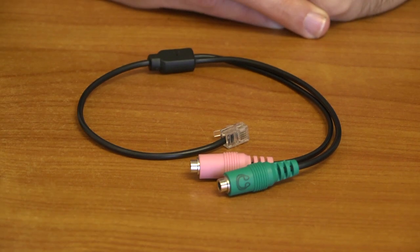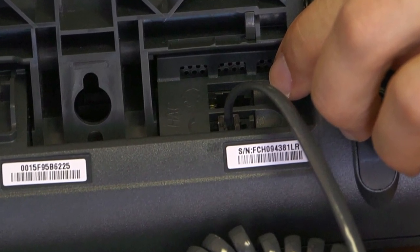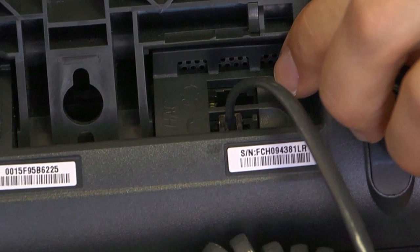First, you need the Headset Buddy PC35-RJ9 Cisco. This model is compatible with Cisco phones that have a dedicated headset jack. Please check the compatibility list on our site to make sure your Cisco phone will work.